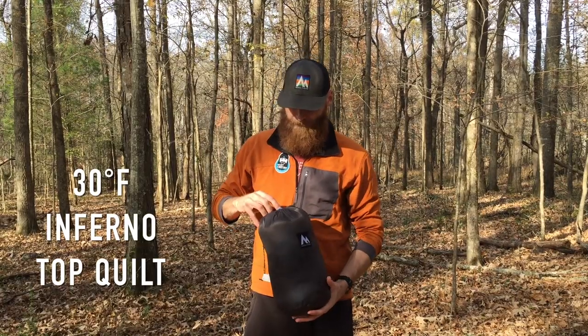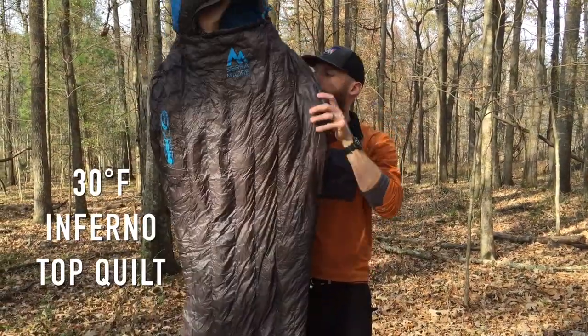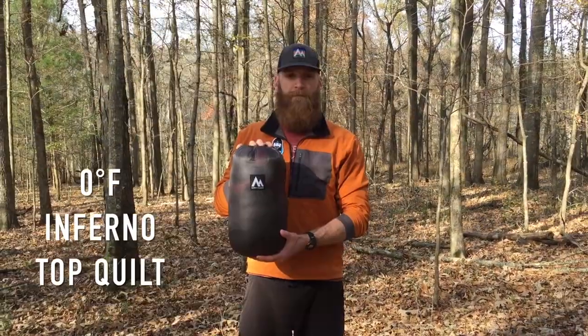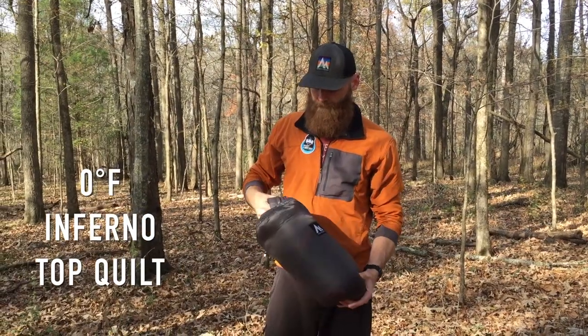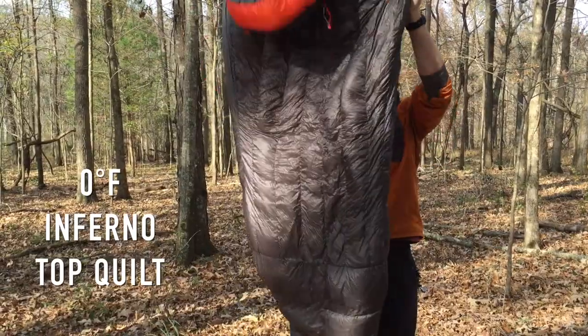Each Inferno top quilt comes with its own stuff sack. When you receive it, take out the top quilt and allow the down to fully inflate. Our 800 fill power down is incredibly compressible, so give it a good shake to allow the down to properly expand.